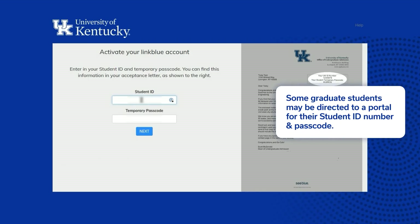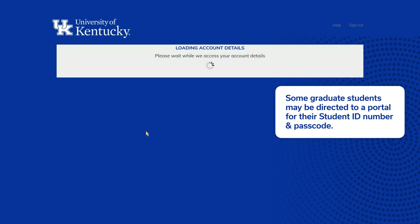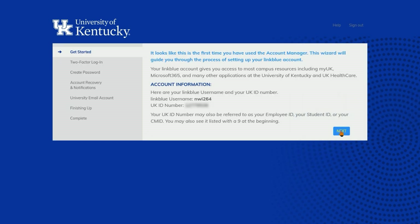Here, you'll put in your student ID number and the temporary passcode that came on your acceptance letter. Now that you're logged in, we'll set up your multi-factor authentication method.